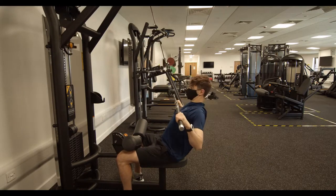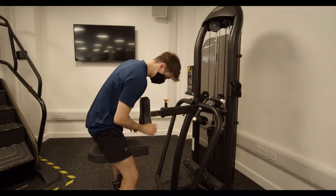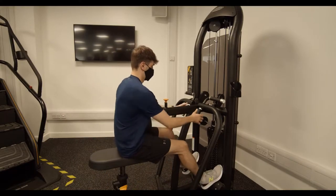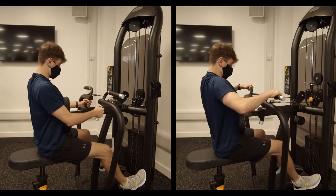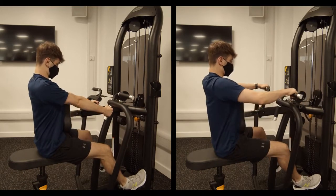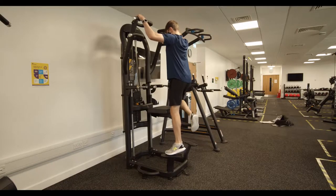Next up we've got the seated row. Adjust the seat to whatever gives you the best grip, and put your hands either on the top or the sides depending on whatever muscles you want to target the most — row, row, row your boat, just like Joe is doing here.